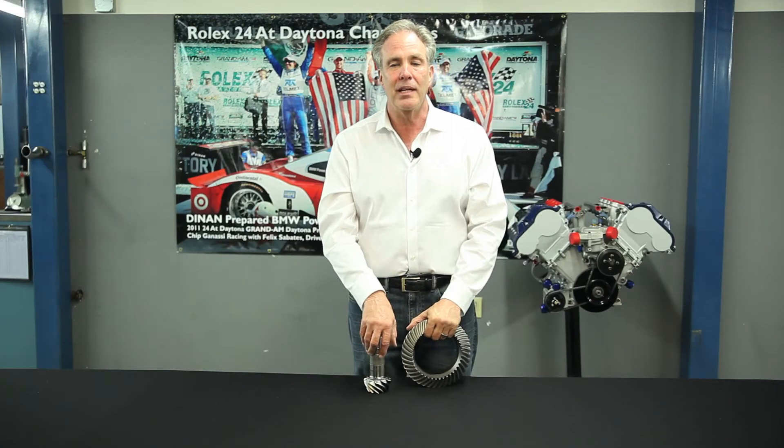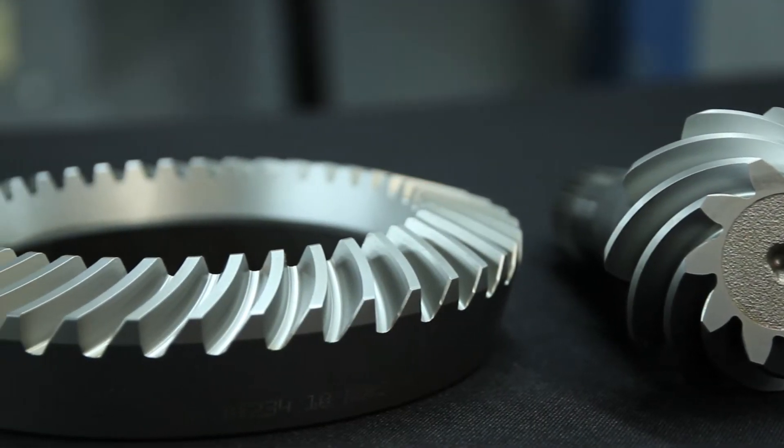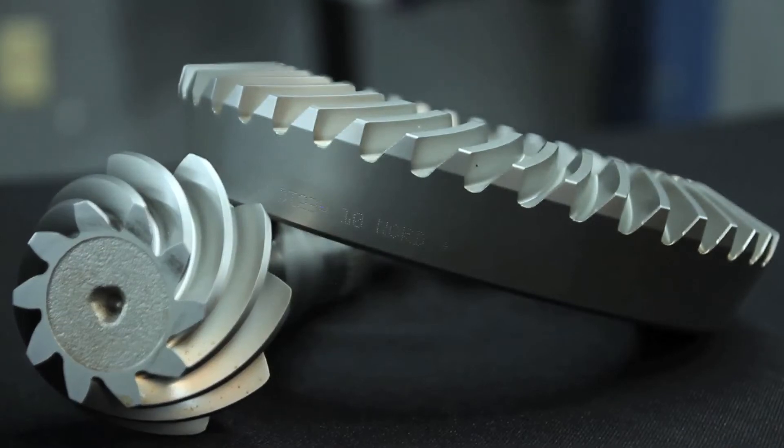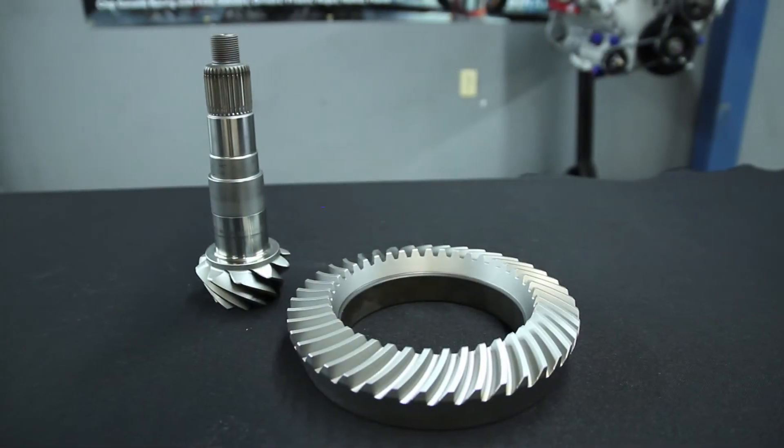A lot of times we'll get performance out of a vehicle just by changing this gear ratio. In a race car we'll do it from track to track, so we have just the right gear ratio to barely hit the top speed we need for the straightaway. Then we go to a slower racetrack and put a larger gear reduction in so we get faster acceleration, because we don't need the same top speed.